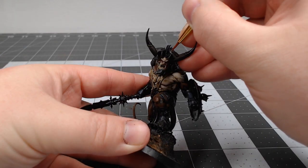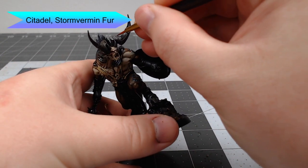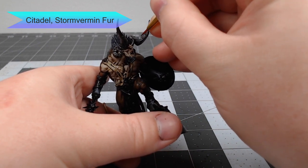Once that shade is dried, we're going to take Stormvermin Fur and use this to highlight all of the rings and ridges that are on the horns. We're also going to draw vertical lines starting from the base of each of the hooves moving upward.